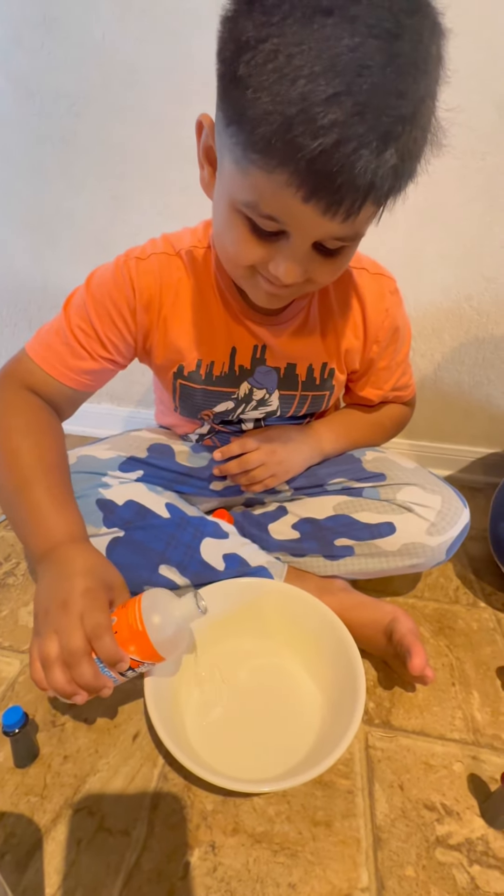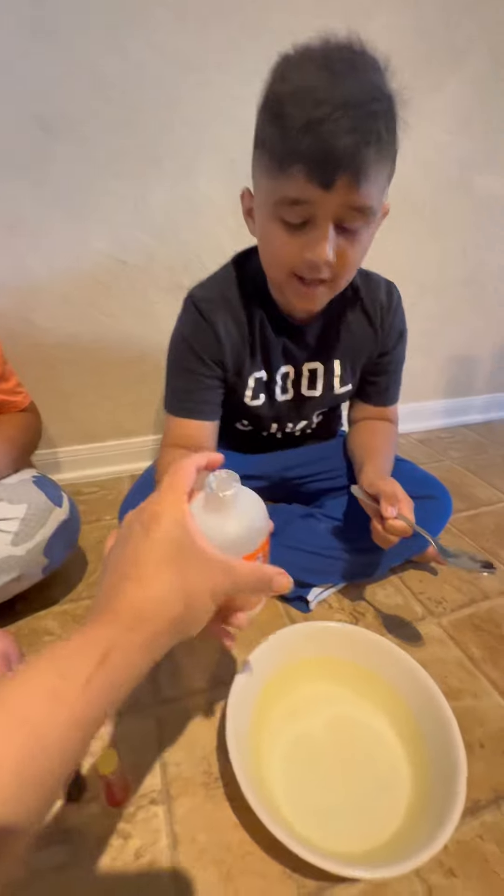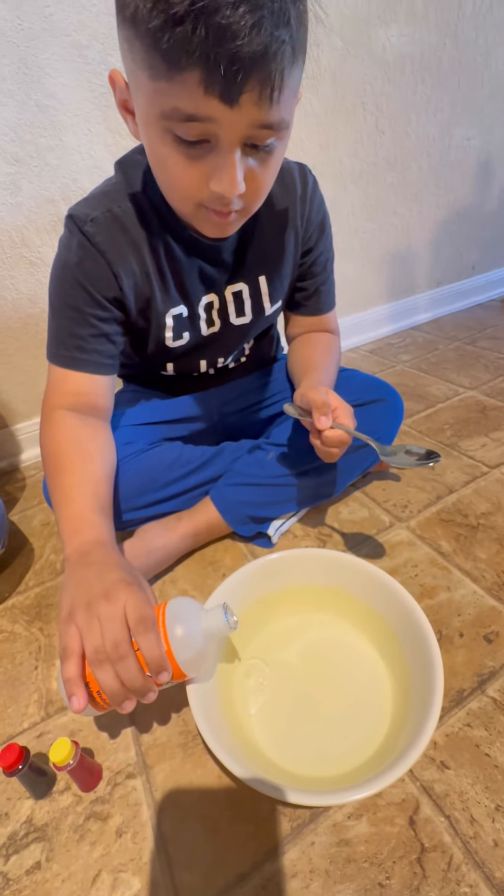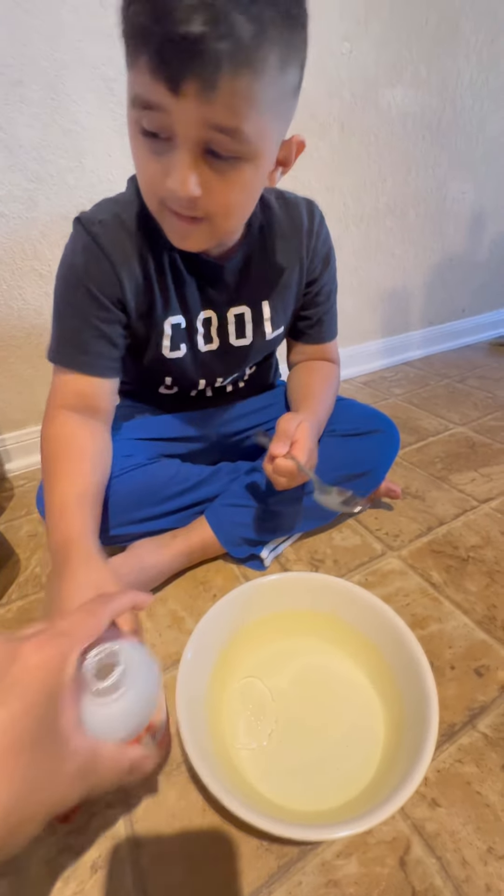It's not mixed yet. Now we're gonna mix it. Just a little. Okay, now I'm gonna mix it.